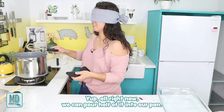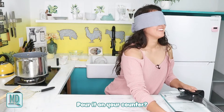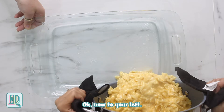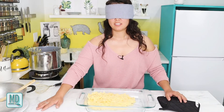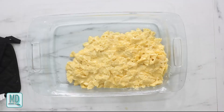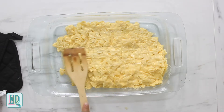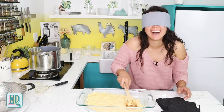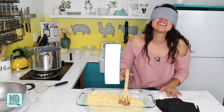Now I pour half of the mac and cheese into the greased baking pan. Someone guides me to find the pan — I almost pour it on the counter. Once I'm over it, I pour half in and try to flatten it out with a spatula. With no visuals, it's very hard to know what I'm doing — I just use my imagination.